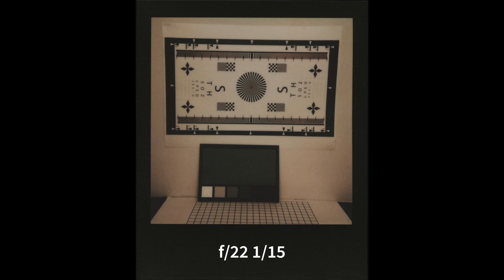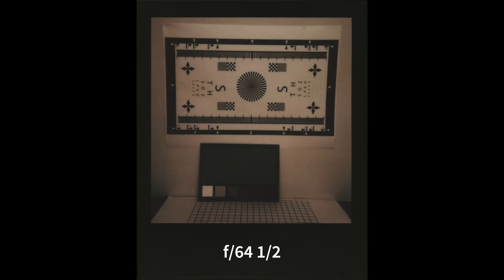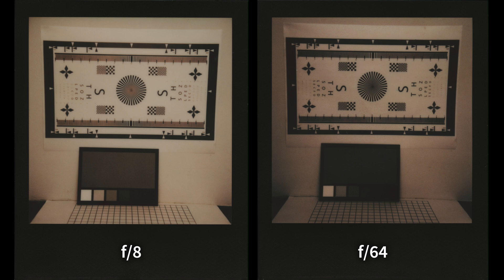Something else might be off — maybe the shutter speed isn't right, or perhaps even reciprocity of the film. But I don't think it could be reciprocity or shutter speed. Reciprocity usually occurs with longer exposures — the darkest shot was just half a second, and reciprocity comes into play at a few seconds or minutes. The camera is electronically timed so that should be accurate. The only thing I can think of is perhaps the aperture values are not reflective of their true values, or the camera is not calculating exposure correctly.